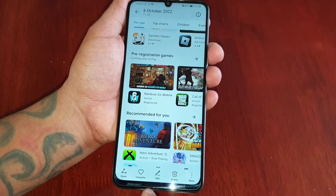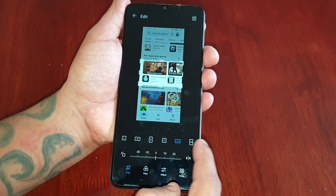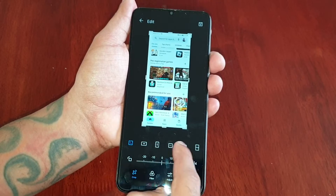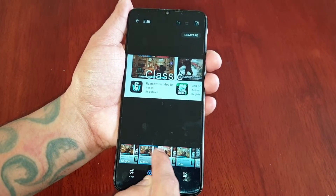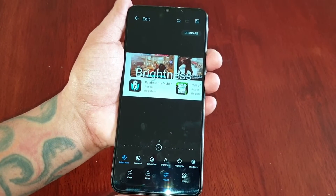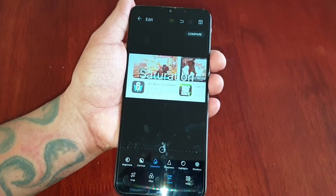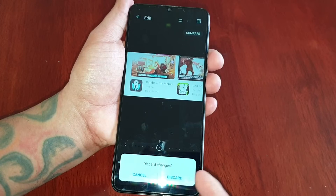You can favorite it, you can even edit it — change the ratio, add filters to it, and you can also adjust the brightness, sharpness, saturation, and contrast. There's just a ton of different things you can do.